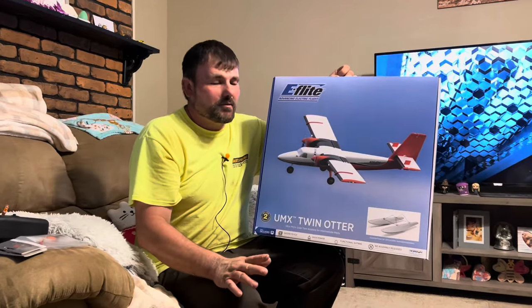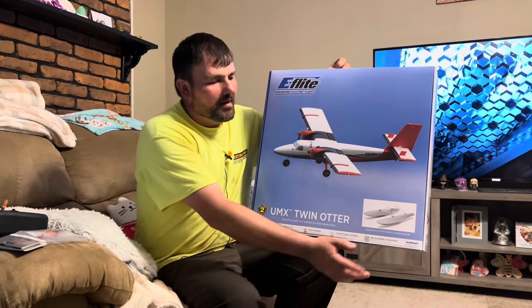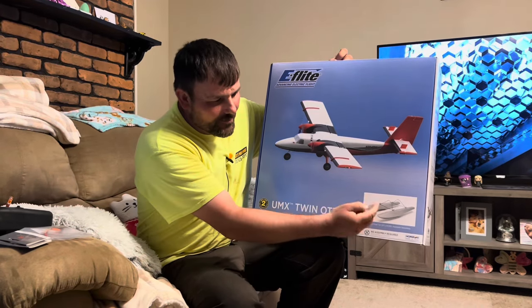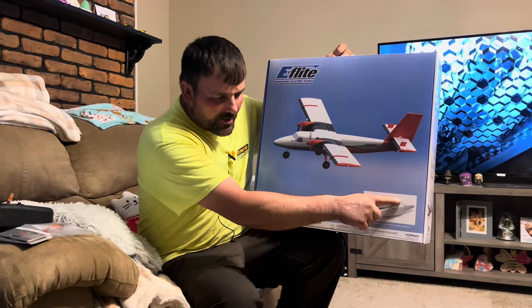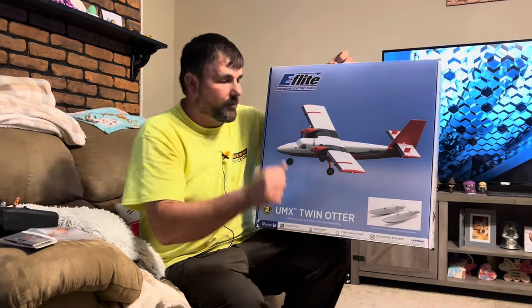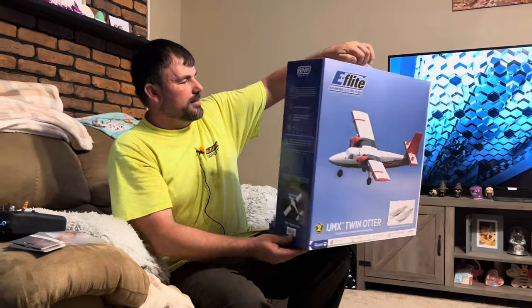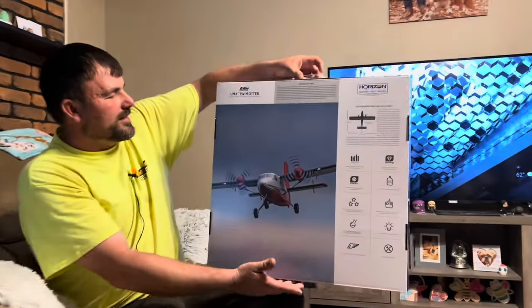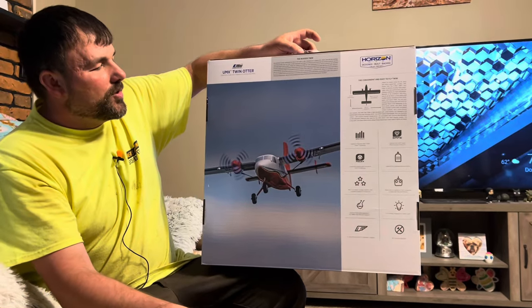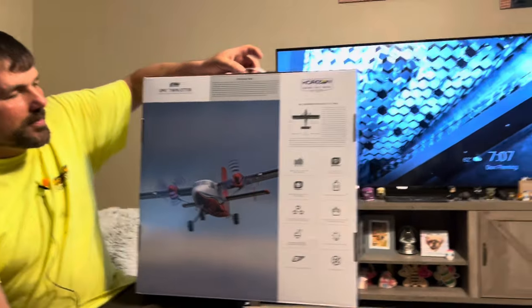UMX planes are awesome — they're fully assembled in the box, ready to go. You are going to need a few things which we'll get into. There are optional floats, which is kind of cool. They technically give you the mounting hardware and then you just have to order the floats separately. This is a skill level two, and of course it is bind and fly.